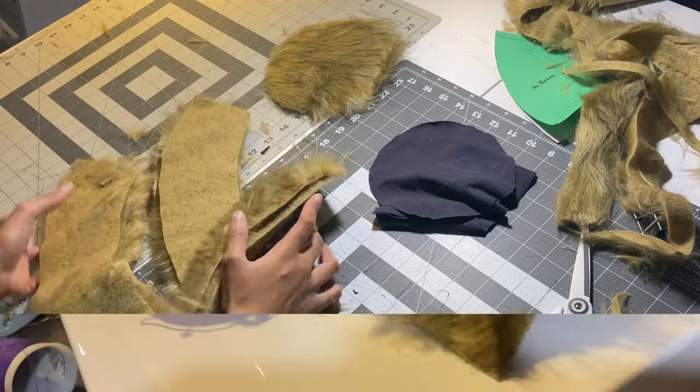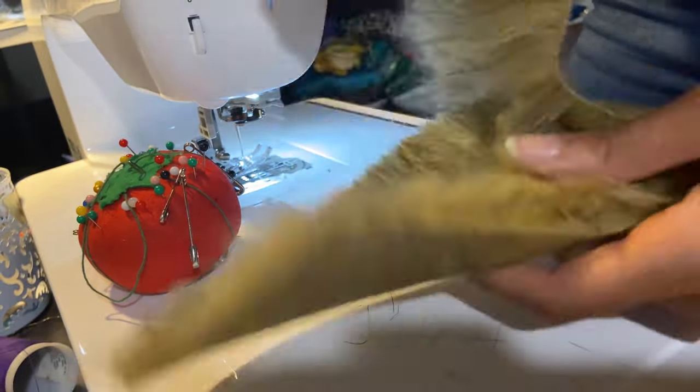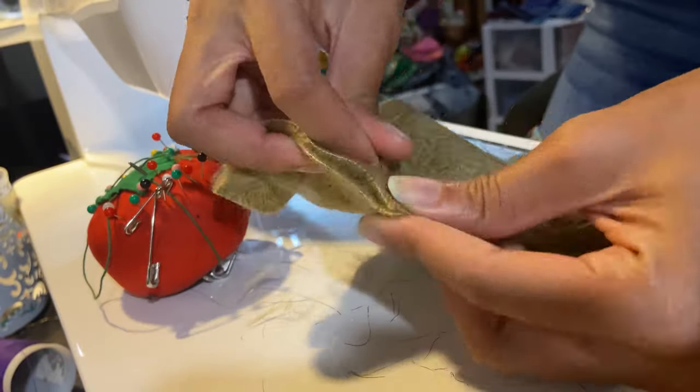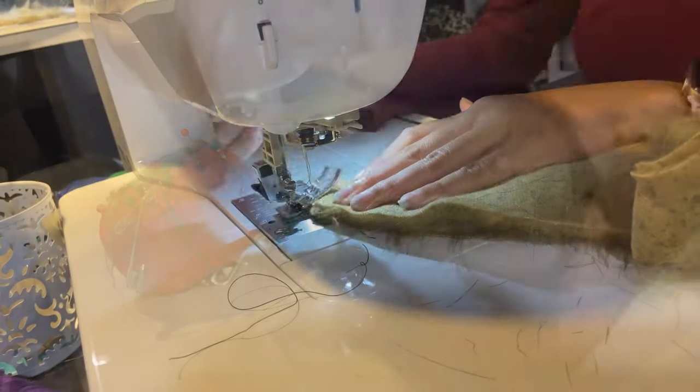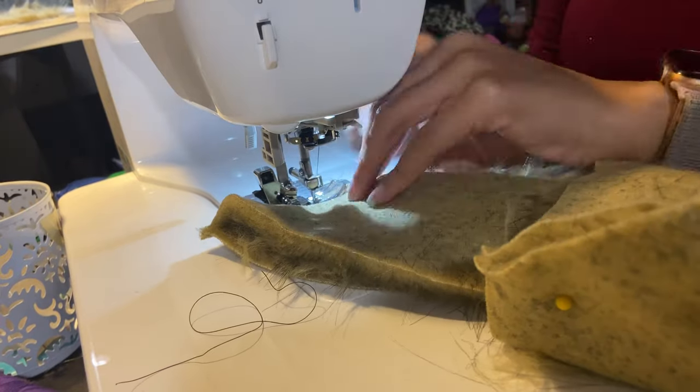Moving on to the sewing machine — we're going to try to get all the fur out of the way, place it on the inside, then pin the two sides down that we are going to sew together. This is the brim: put the brim pieces facing each other with matching sides together.